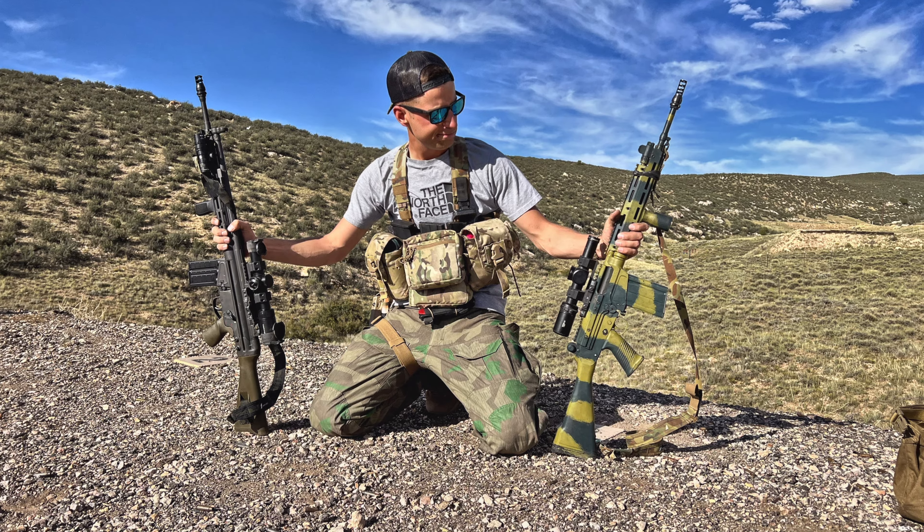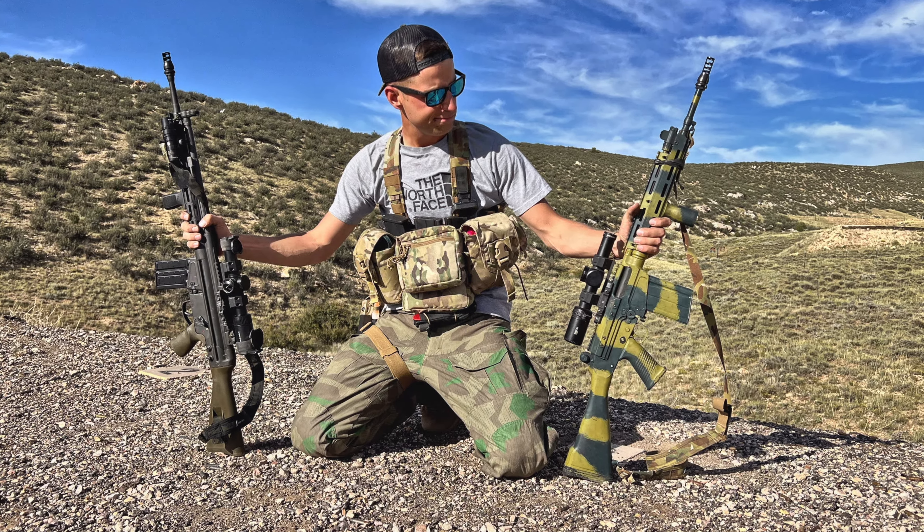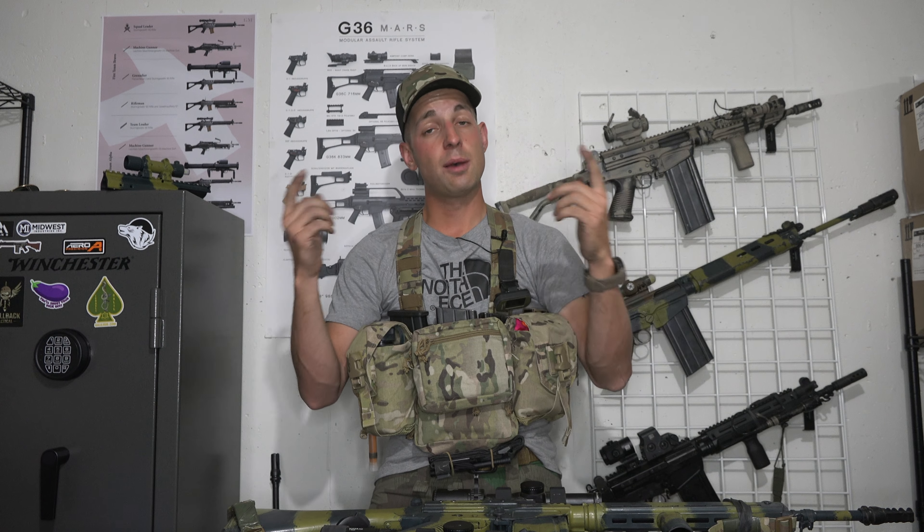Overall, you have an FAL and a G3 — both good weapon systems, both platforms I run and like. However, there are certain drawbacks and advantages to each. At the end of the day, it's up to you to figure out which platform you prefer and want to run with. This video was just intended to give you an overview of what each platform does better than the other. This is not a sales pitch to tell you to buy product X or Y — it is up to you to make up your mind. Thank you very much for watching; I hope you enjoyed this video.